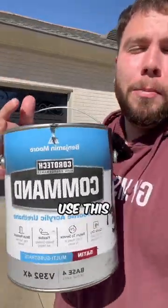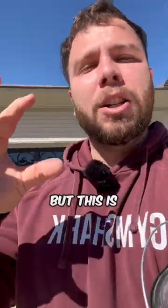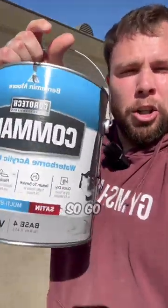Use this Benjamin Moore Command paint. It's like 70 bucks a gallon, but this is what they used in our Superdome floors and the railing. So it's definitely really good resistance, and especially on dark colors it gives you a perfect finish. So go check it out.